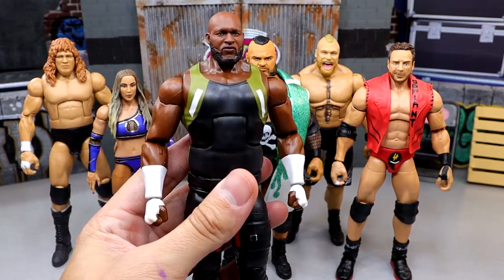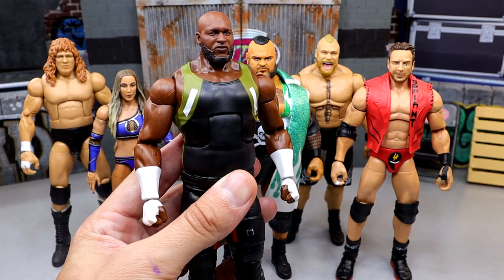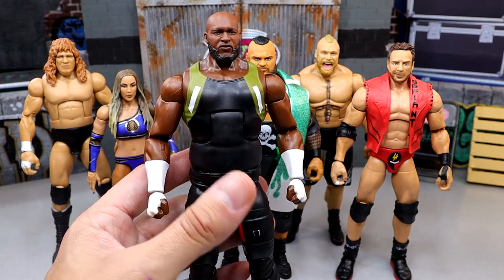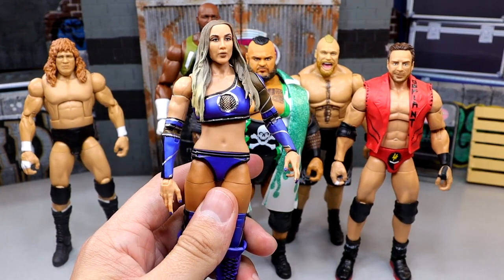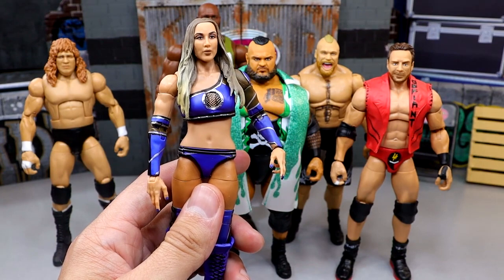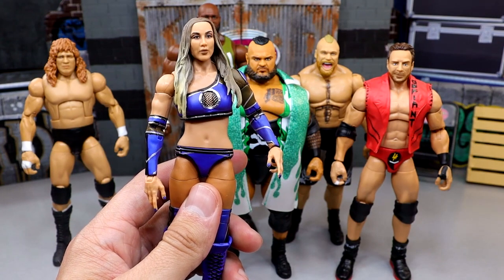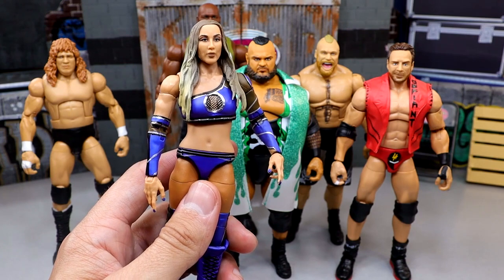I thought Omos' Elite 97 figure was essentially perfect and didn't need an upgrade, but they did do some things with this figure that shocked the hell out of me. Chelsea Green — I still feel like they kind of dropped the ball on her head sculpt, but I was hyped for Chelsea Green and was worried she wasn't going to have boot cut. Thank God they did give her boot cut.